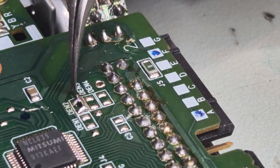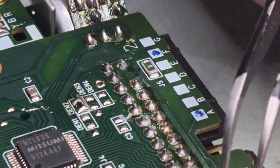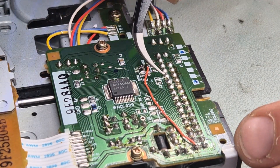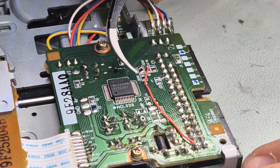There you go, that's done to bridge. And now we need to connect this guy to this guy. Alright, next I want to solder pin 10.